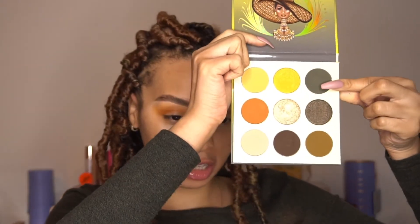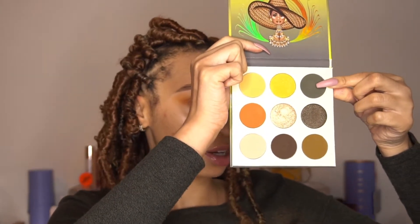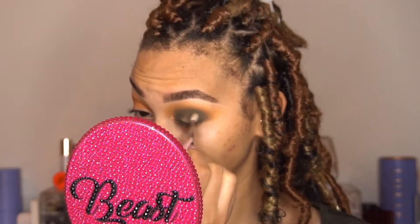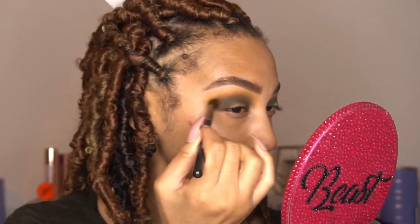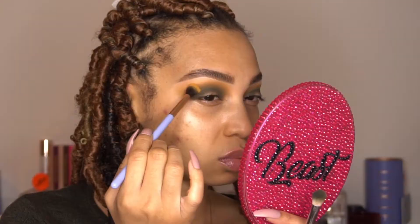The next color I'm going to apply is this little olive green. I'm pretty much going to take my Sigma E25 and apply this on the outer corner of my lid, my crease, and inner corner as well. I'm not going to focus it too much on the center of my lid because I'm going to be doing like a little halo effect, so there's no point applying product to that area. Now I'm just going to go back and forth with my blending brushes to make sure everything is blended well together.